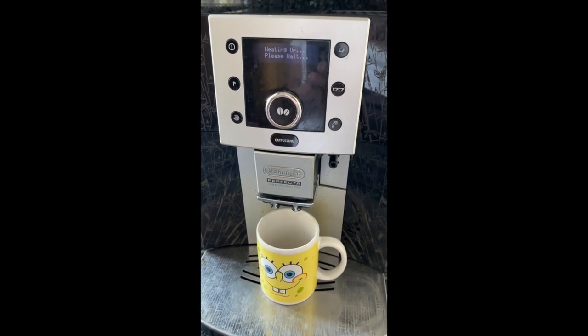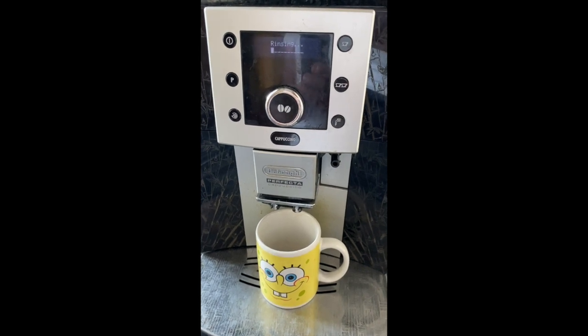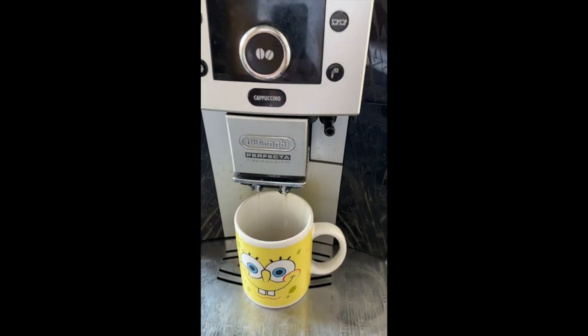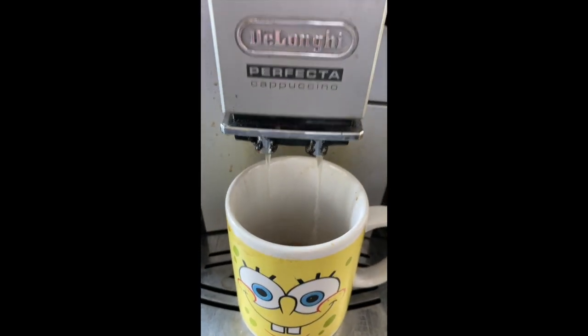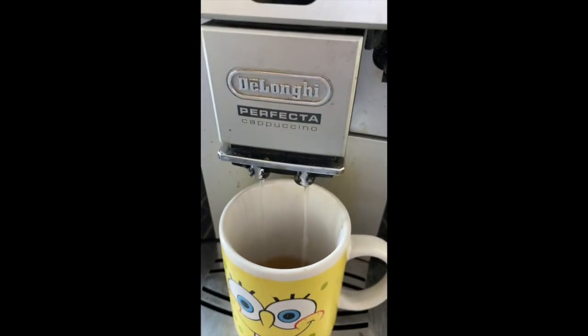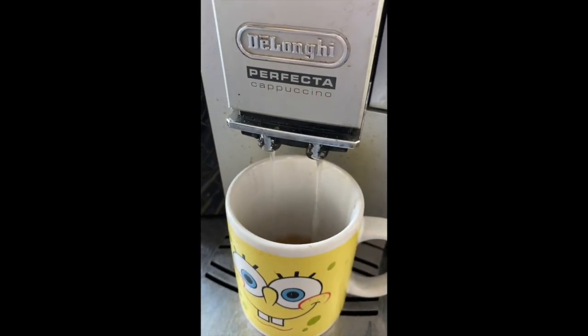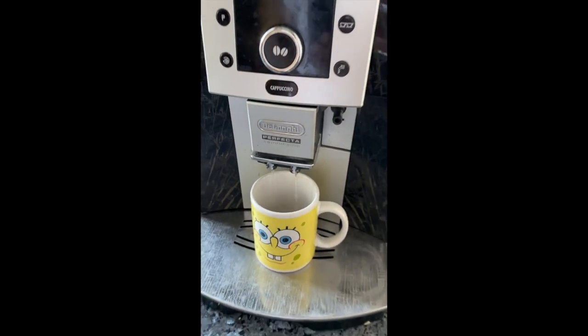Here's the moment of truth, to see if the rinsing works. Looks like the pump replacement worked, so I'm going to call this a success.